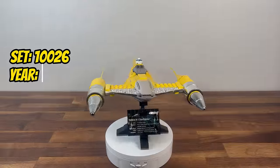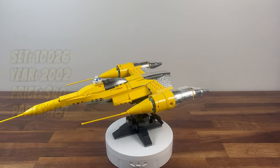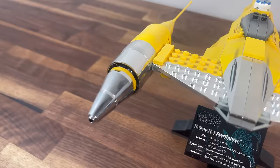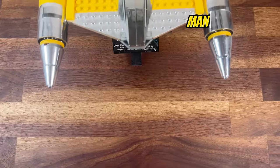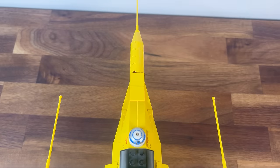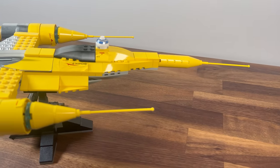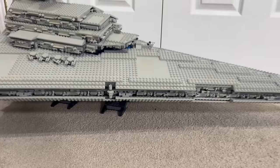Later on in 2002, we have set 10026, the Special Edition Naboo Starfighter. With 187 pieces, this set is by far the smallest of all UCS sets. Despite that, it captures the sleek and vibrant design of the Naboo Starfighter featured in The Phantom Menace. The distinctive yellow and chrome accents make it stand out, bringing a touch of prequel-era Star Wars to the UCS collection. The set highlights LEGO's dedication to representing iconic starfighters across the Star Wars saga.